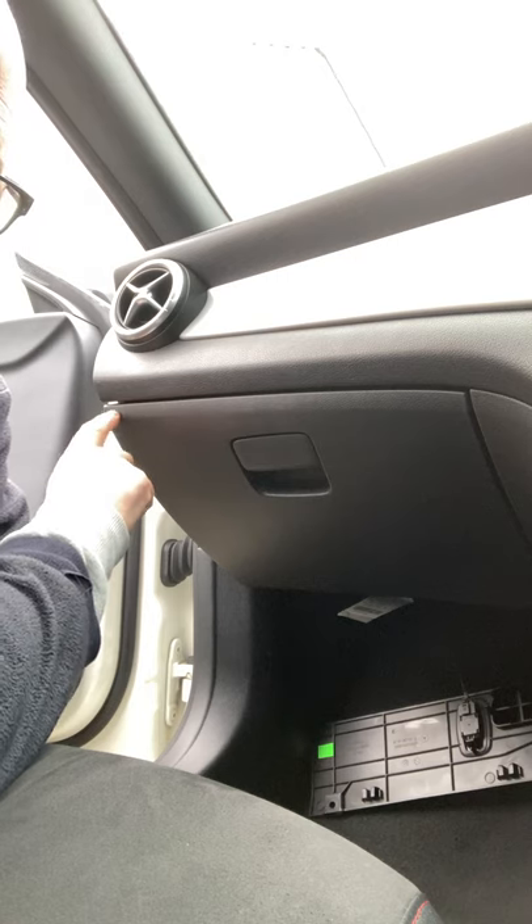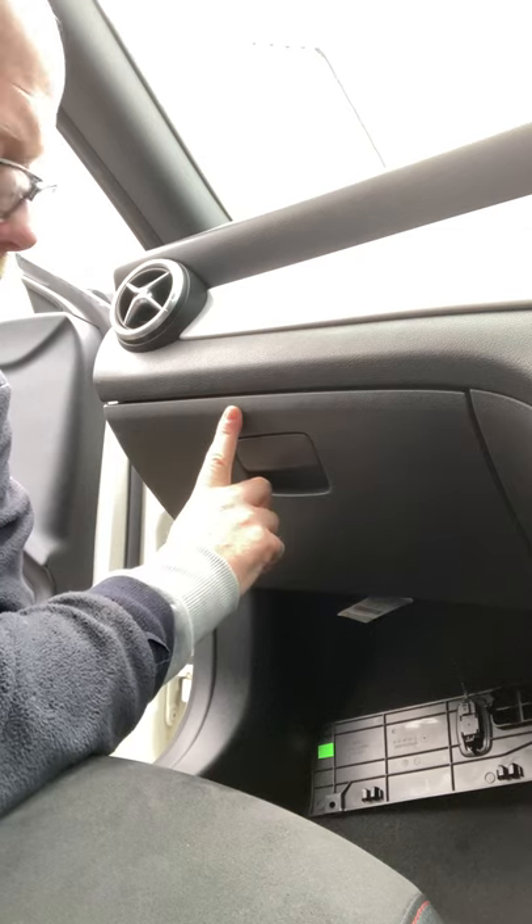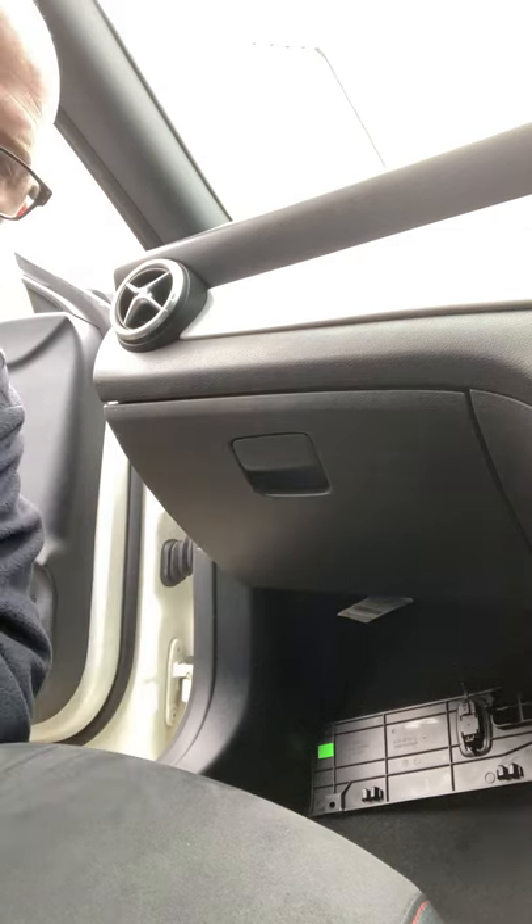I've managed to get into mine and I just wanted to share it with everybody, because if you've got the same problem then there is a relatively easy fix to try and open it up, so I'll show you.